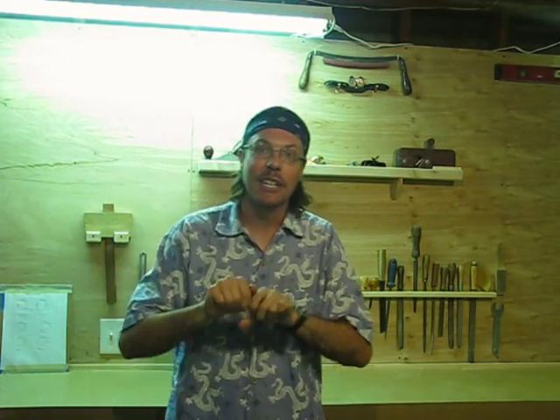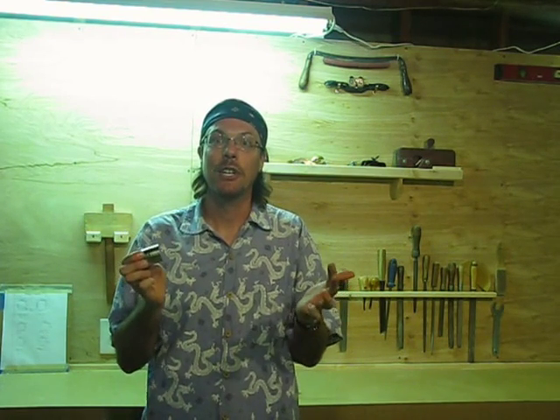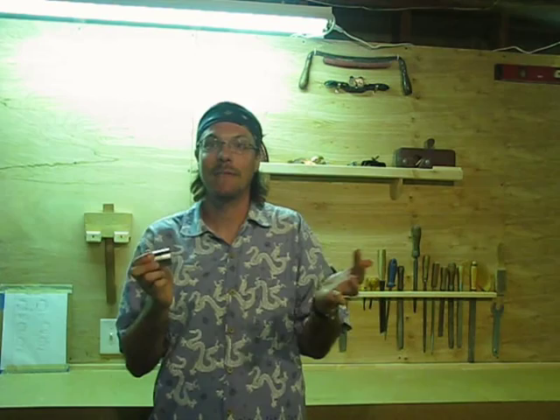And then they called the company. They said you could probably get those magnets apart with a magnet separator — you know, it costs hundreds of dollars — so really you should just buy another device. At which point smart librarians, they contacted me, Handyman Kevin.